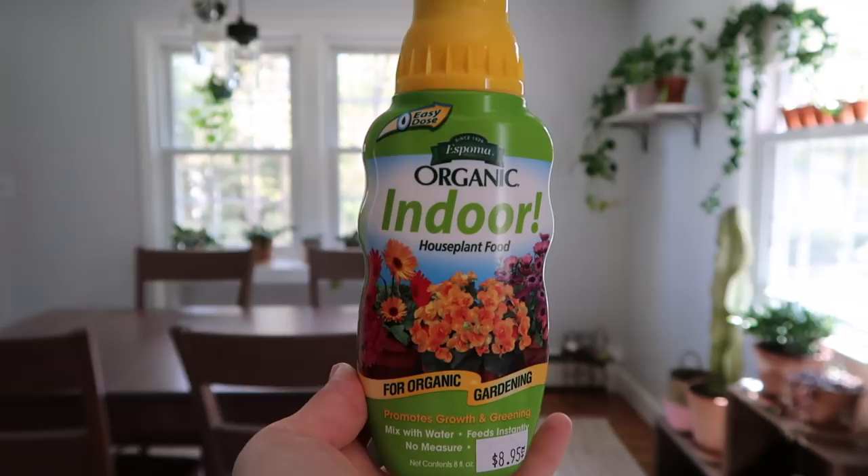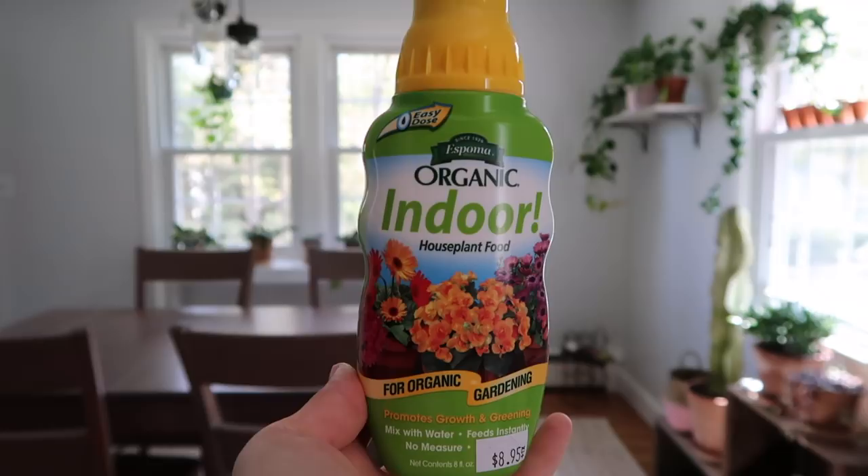When it comes to fertilizer, Hoyas are very light feeders. I only fertilize mine about once a month using an Espoma organic fertilizer — I add about four drops to a gallon water jug and add that to my watering can. They grow like crazy when you fertilize, so I really recommend fertilizing during the growing season. Keep an eye out because I will be making a fertilizer video very soon on how I approach fertilizing my plants.